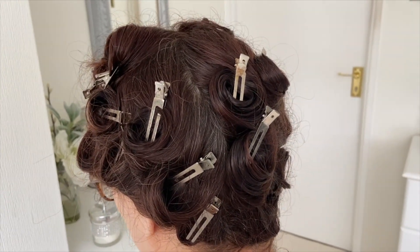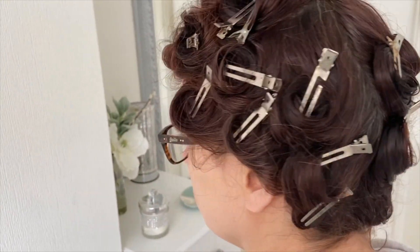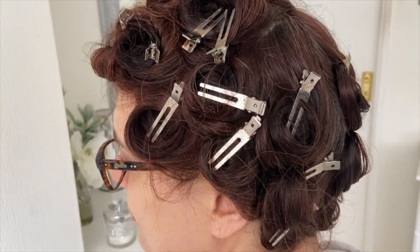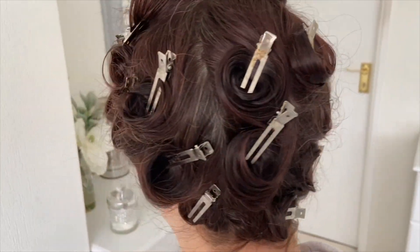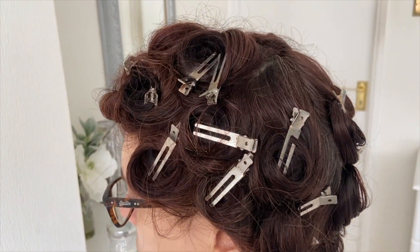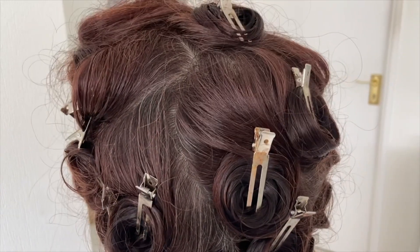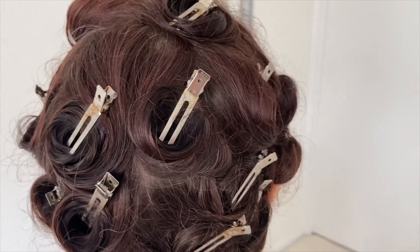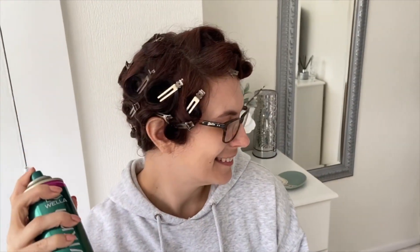For my vintage look today I'm trying out 1940s pin curls. I washed my hair this morning and did the pin curls on damp hair. I did them all lying flat apart from three at the top where my side fringe is — I rolled those ones upwards to give some height to the style, pinned them all securely in place, and then sprayed them liberally with hairspray. The longer you leave your pin curls in to dry, the more likely your hair is to curl and stay in that style, so you might want to leave yours in overnight.